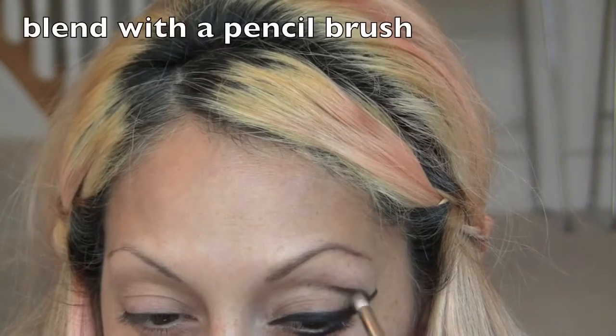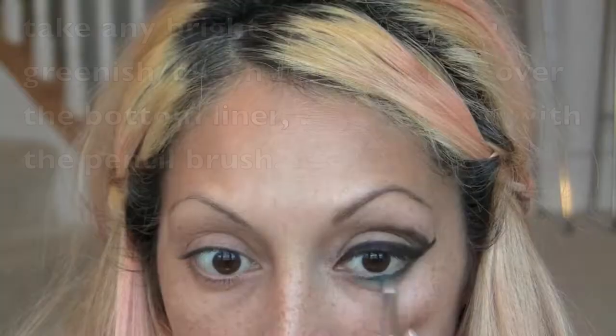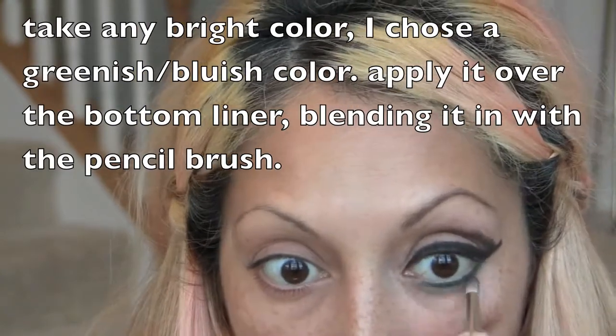Everyone's eye is different, so you'll have to see what works best for you. Some eyes look better taking the line under your crease and some work better taking the line right through your crease — open your eyes to see which looks better. Take any bright color; I'm using a bluish-green color and a pencil brush, and blend it into the bottom lashes.